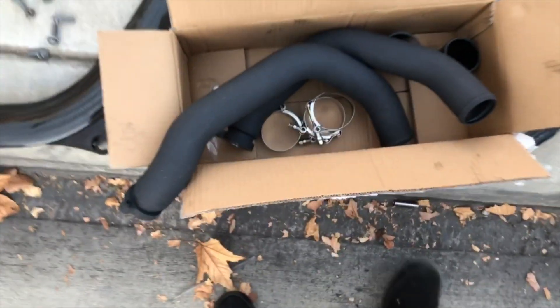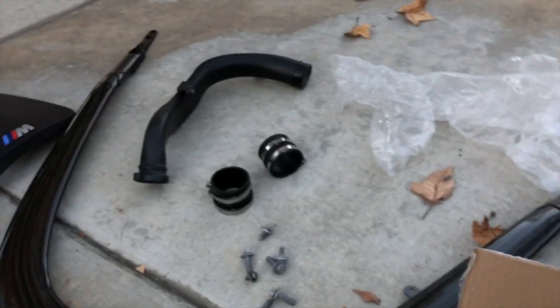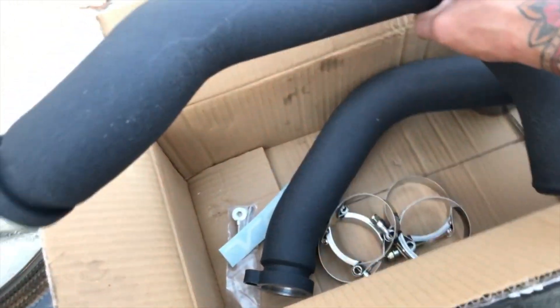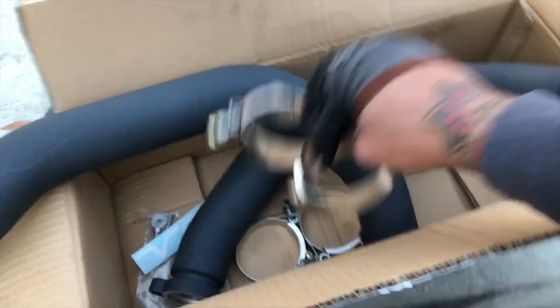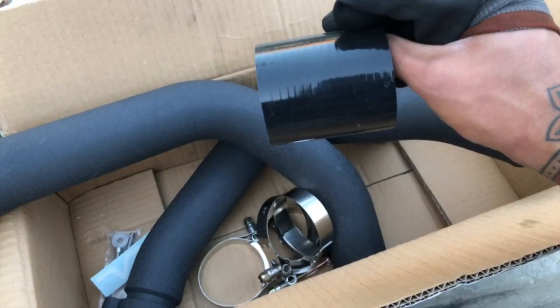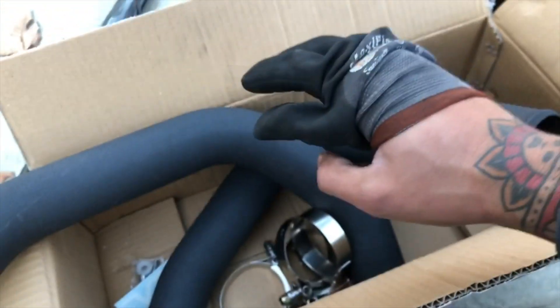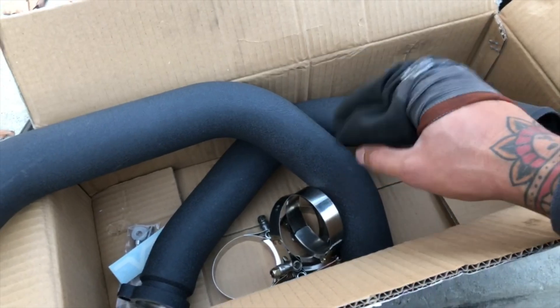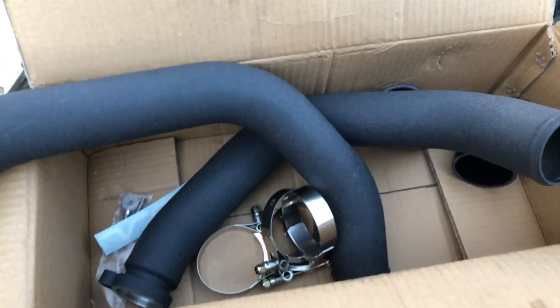Got everything out of the box. I'll just say this — these are way higher quality than what came with the M3. They feel very solid, very rugged, and these are some nice clips. They give you replacements for everything, so you literally do not need to reuse anything from the old OEM parts.